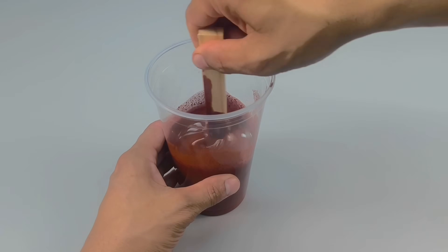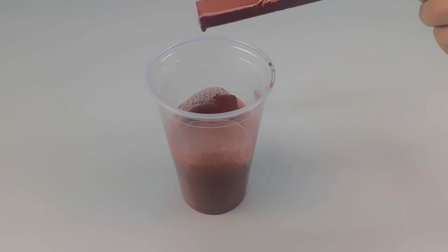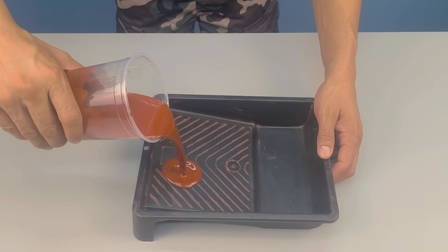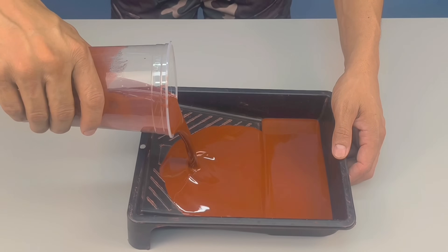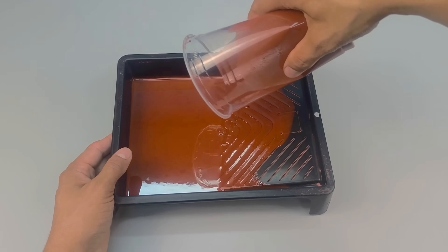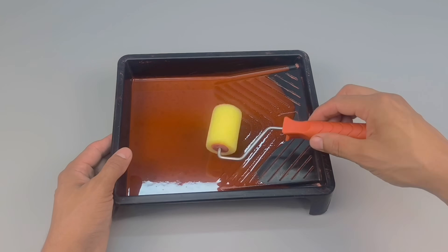You might be wondering what this mixture is for, so I'll show you now, and I'm sure you'll thank me for learning this powerful tip. Pour the entire mixture into a paint tray. This step makes application easier, allowing the roller or brush to absorb the ideal amount of paint and ensuring even and efficient coverage across the entire surface.